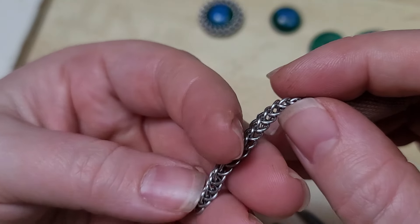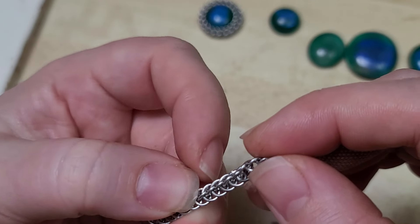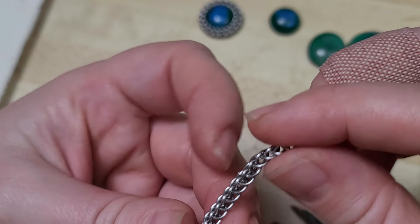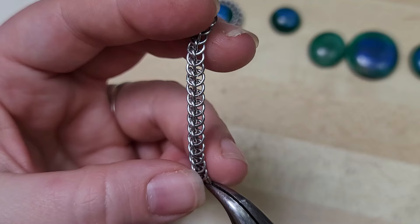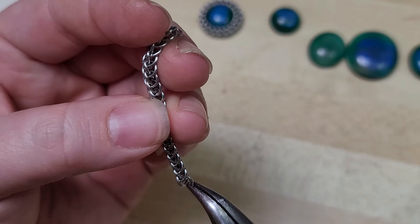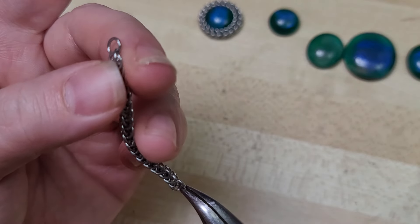Let's go ahead and count this. There's 1, 2, 3, 4, 5, 6, 7, 8, 9, 10 — I blinked and lost track. Let me recount: 1, 2, 3, 4, 5, 6, 7, 8, 9, 10, 11, 12, 13, 14, 15, 16, 17, 18. Good — 18 rings long on that one.